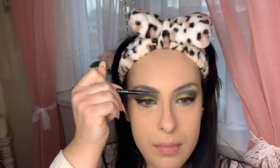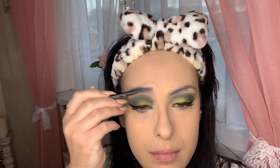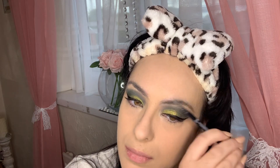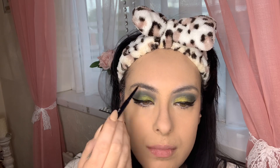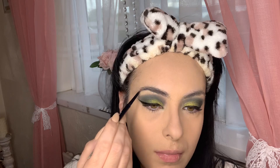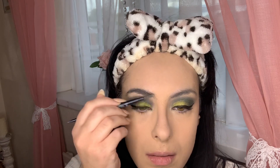For eyebrow definition, I'm going in with my MUA Academy Brow Definer, which has been working brilliantly. It was literally only about three pounds, and it works perfectly — I love the formula. It's actually quite a great dupe for the NYX Brow Definer; I feel the formula is very similar. So I'm shaping and filling in my brows.